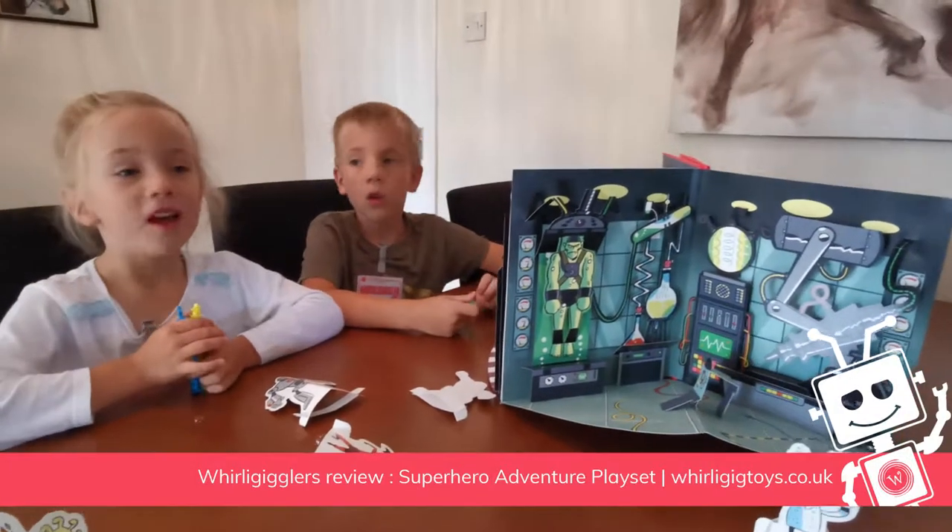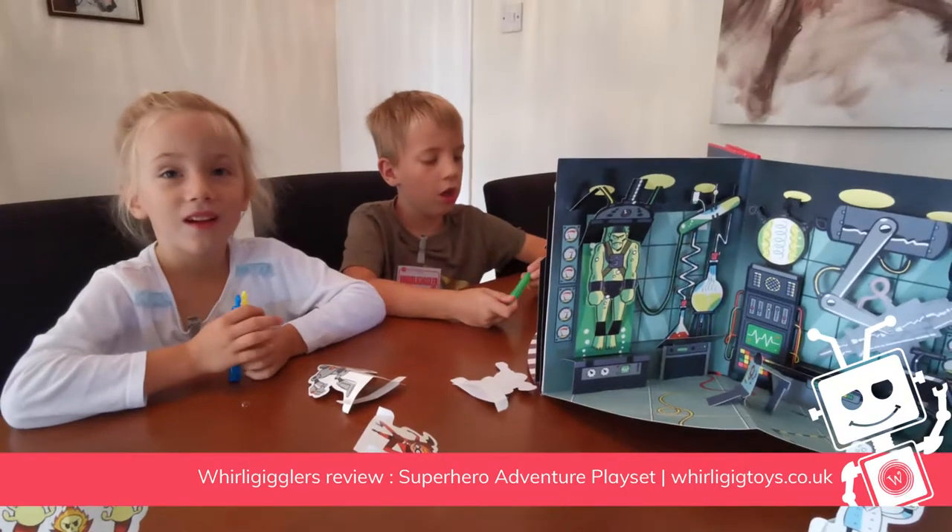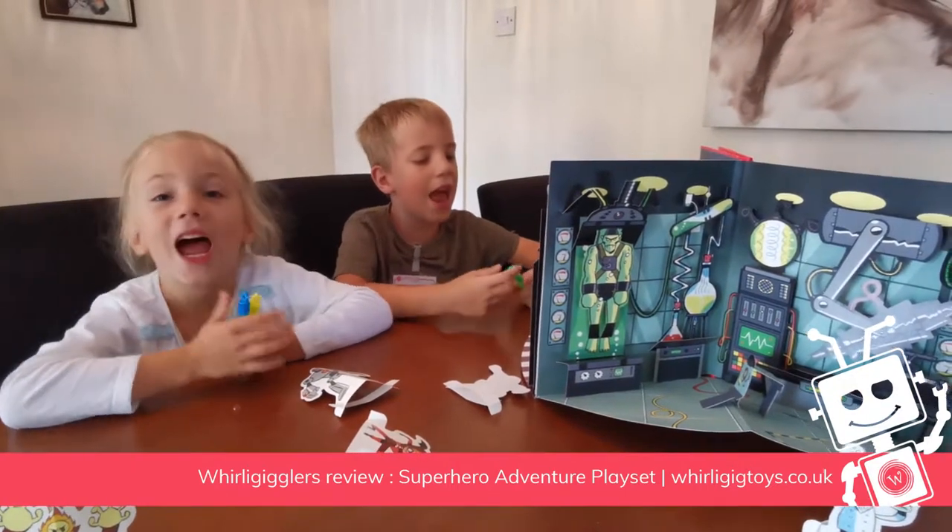Hello! Today we are going to play the Adventure Superhero Play Set!